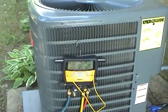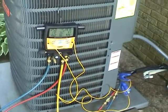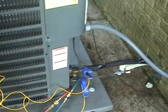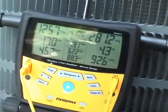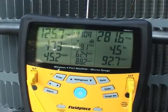This is a unit I put in for a customer last November. It's a Goodman unit, 14-15 SEER, and he's got a line set that's kind of long. I elected not to add any more charge to it because it was wintertime — it was just too cold to check the charge.